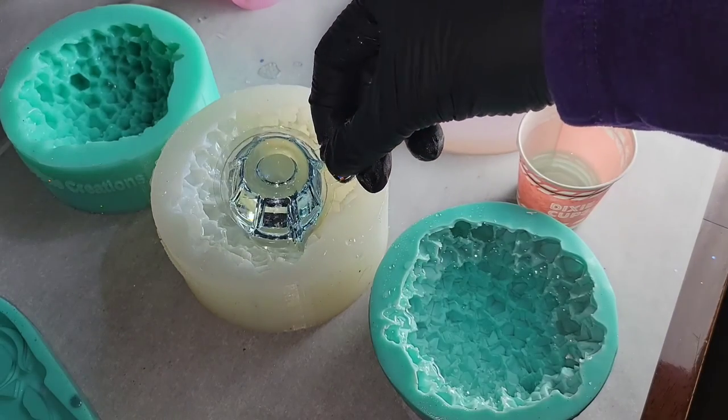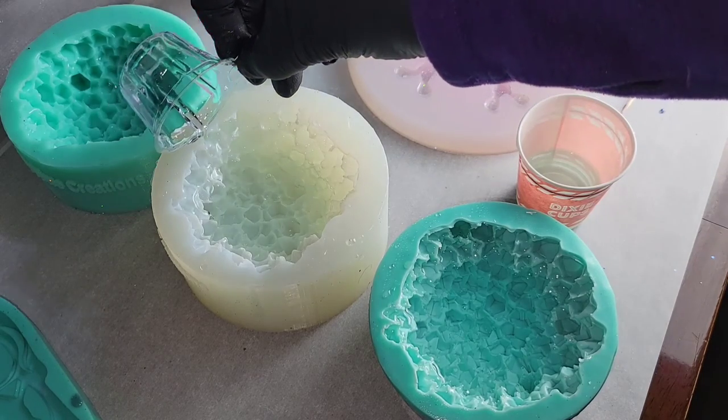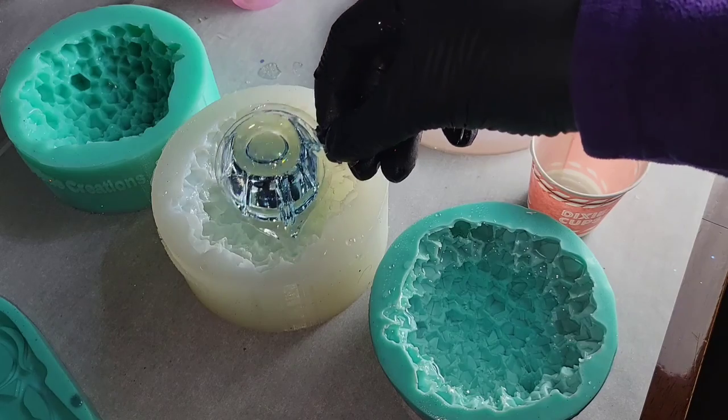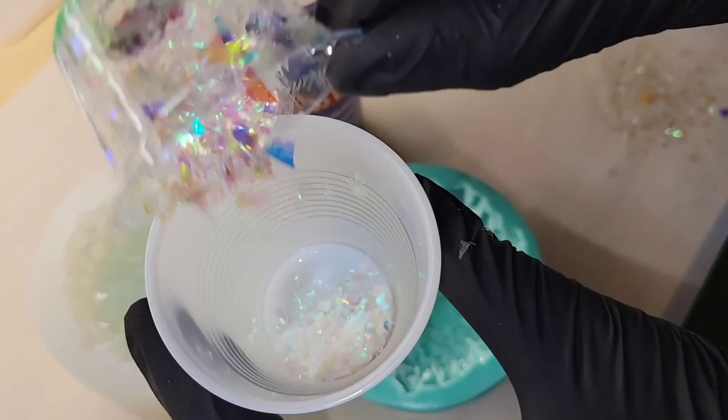I'm going in with two ounces of light blue tinted resin. Today I'm using the Liquid Diamonds. I was carefully filling in the crystal points on this mold, trying to pour slowly so I didn't introduce a bunch of air bubbles. Let that cure overnight.